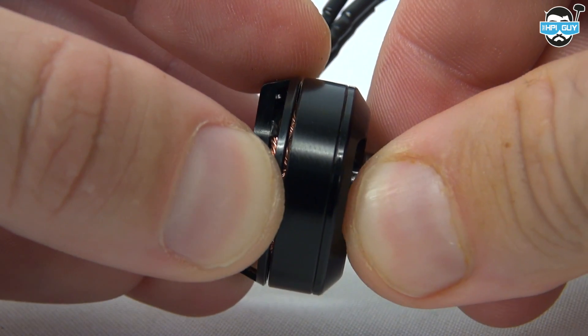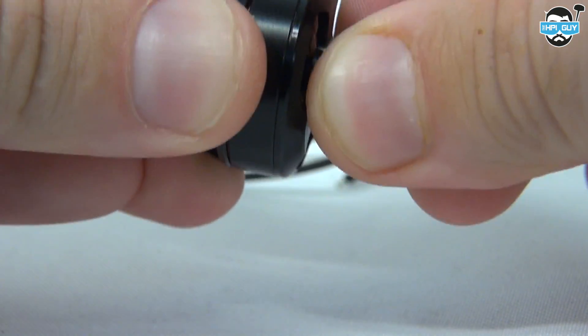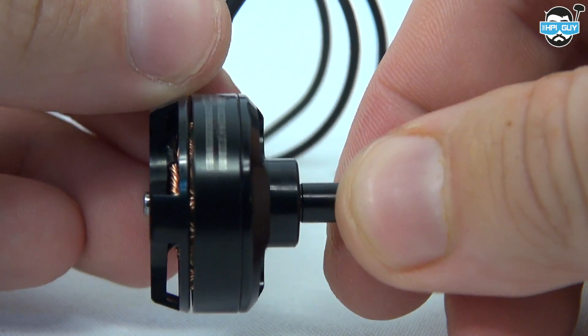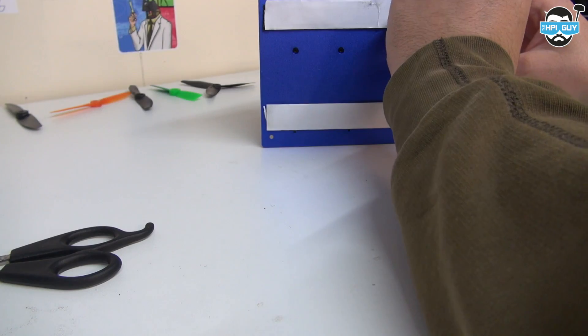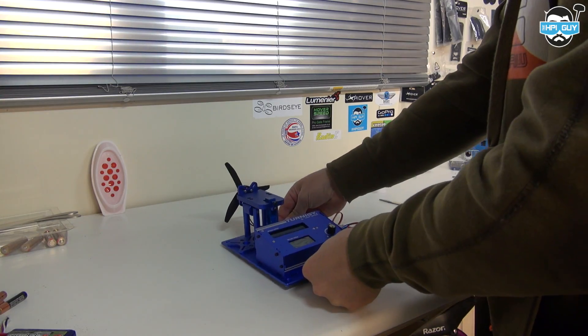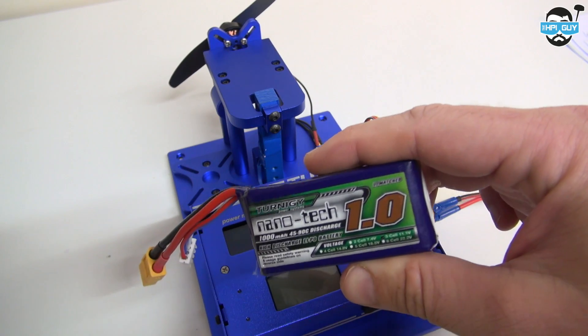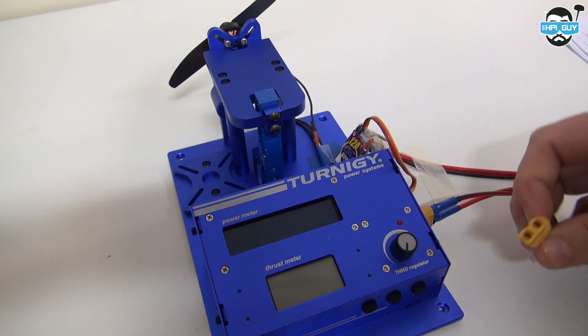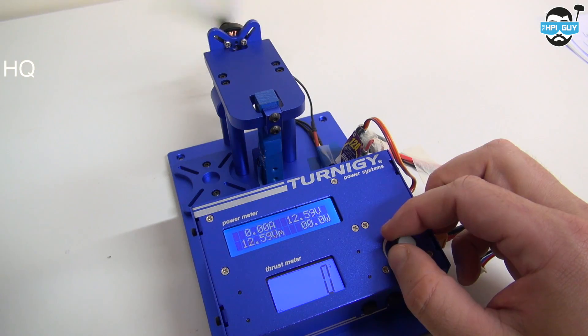Here I'm checking for any play in the shaft or bearings — I know that Mr. Steel has been complaining about this a lot lately. To get slightly better results compared to my last video I'm going to velcro it down to the bench. We're going to use an average quadcopter weight of 600 grams divided by the four motors, equals 150 grams hover. All tests will be repeated with a 3-cell 45-90C and a 4-cell 45-90C.